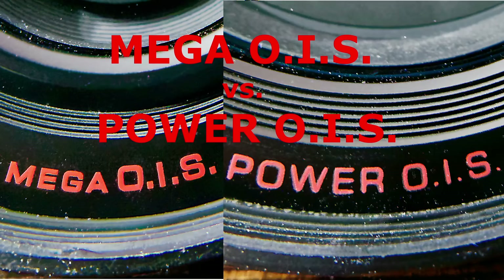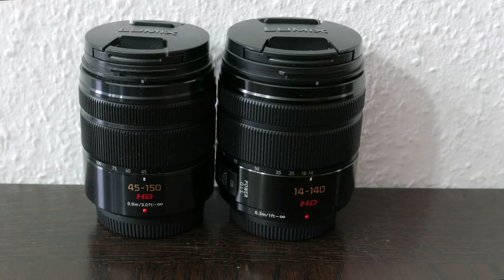Hello! In this video I am going to compare the two image stabilization systems on Panasonic lenses. For this test I am using the 55-150mm with Mega OIS and the 14-140mm with Power OIS.